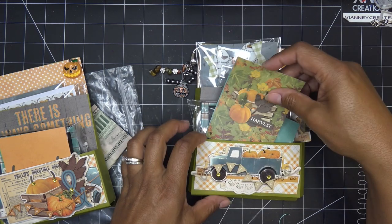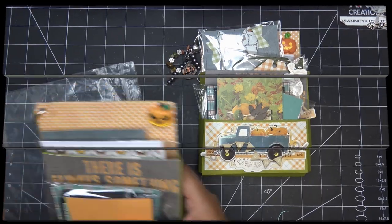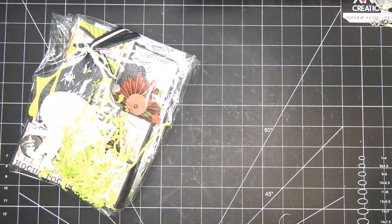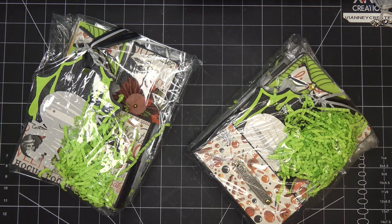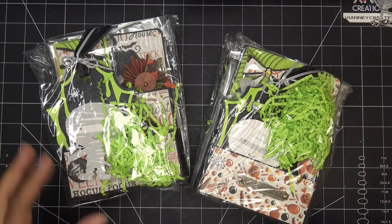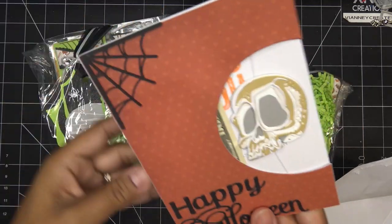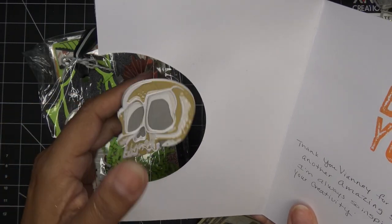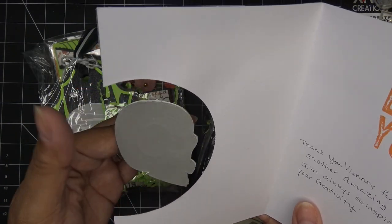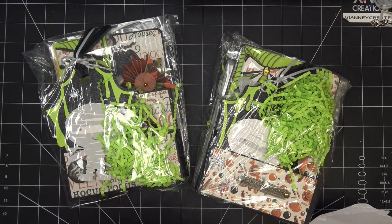Thank you so much Tamika! I'll grab the next one from Yolanda Sanchez out of Bryan, Texas. It's been a while, but I know Yolanda's been with us quite a bit. These are her swaps — look at the little mummy, so cute! She has a card — oh my gosh, it's a spinner! That must be that new Tim Holtz stuff — it looks very Tim Holtz-y with all those different layers. That's awesome — thank you so much!